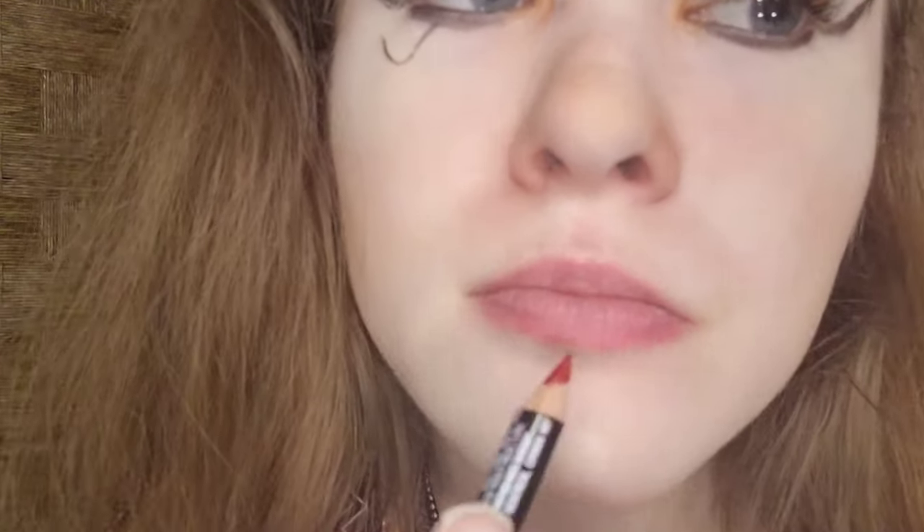For lip prep, I'm taking EOS Coconut Milk Lip Balm — this is the old packaging. Hydrated lips are important. To line my lips, I'm taking an Annabelle Cosmetics lip liner in Cherry, starting on my cupid's bow.